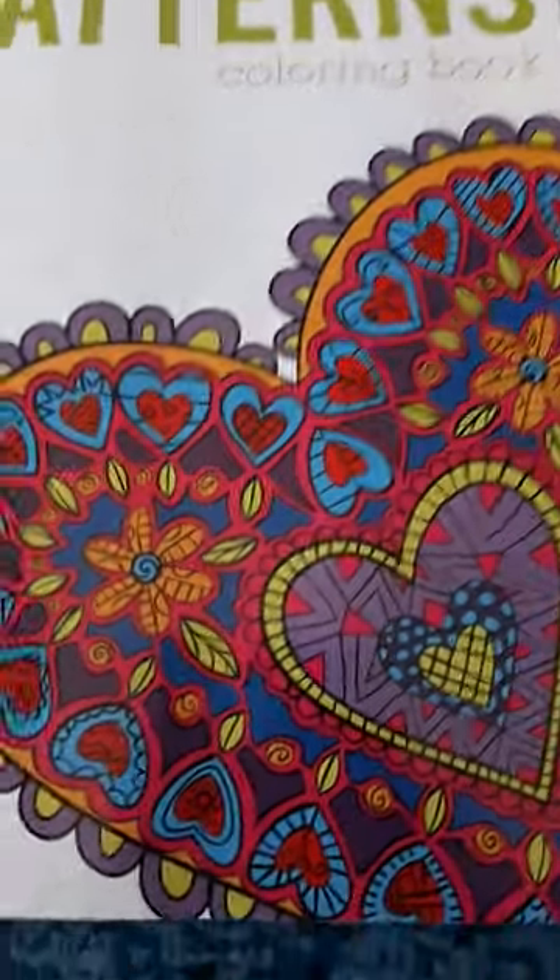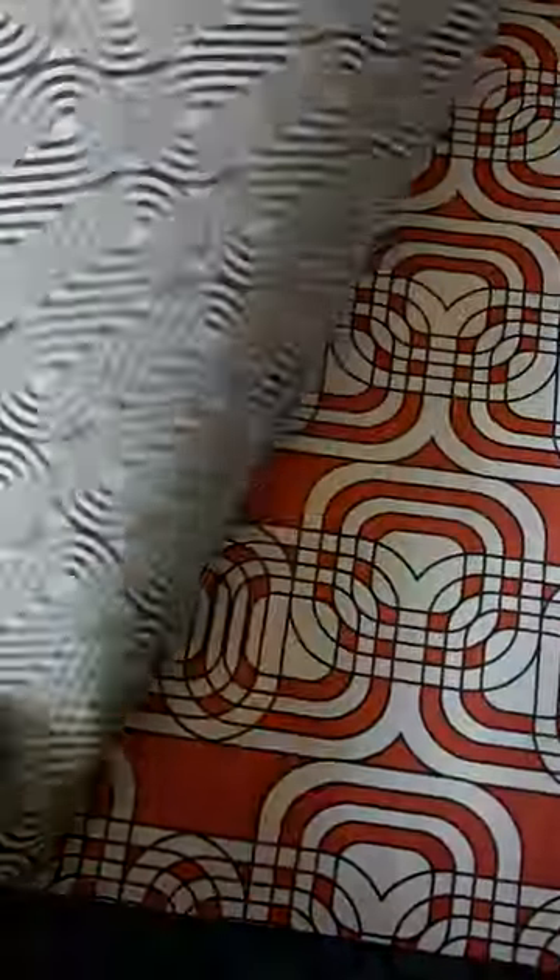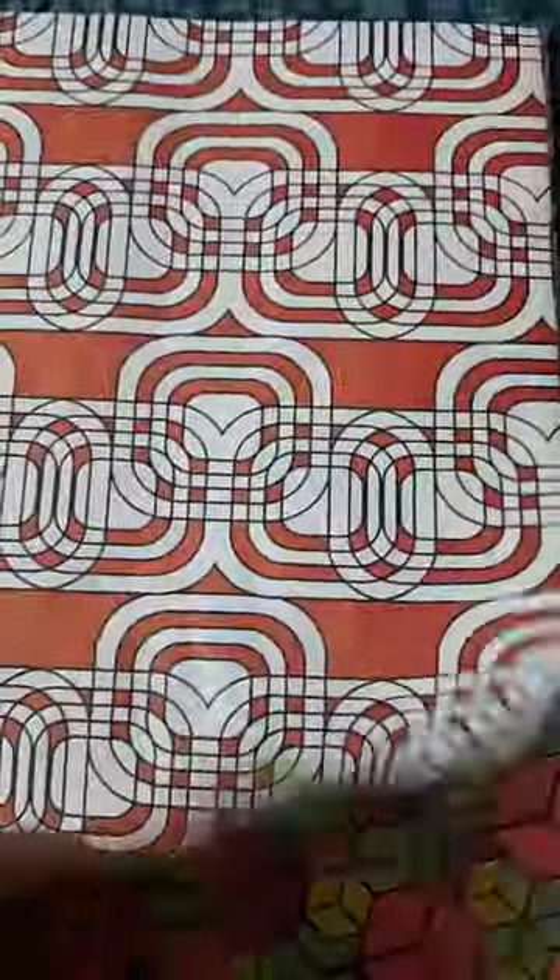We have Patterns, a coloring book, and this is awesome sauce, you guys. If you're like me and you love to color, you will love, love, love this.